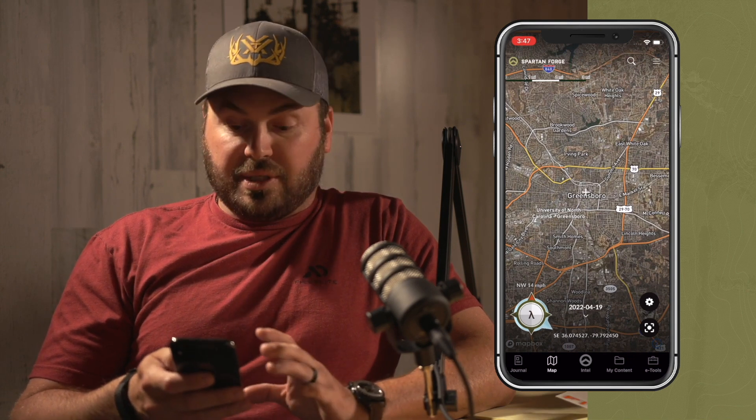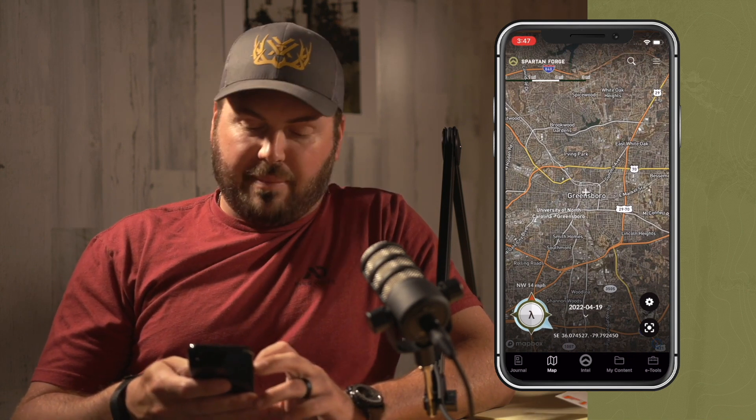First, you need to get your app set up. Once you're on the satellite image, all you have to do is swipe with your thumb across the little compass rows on the bottom, and that's going to bring up all the different map layers. You'll see the new Lambda Map layer, which allows you to pick and choose a lot of custom features on the app that you want to see.